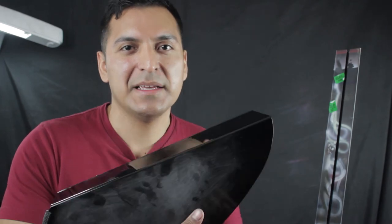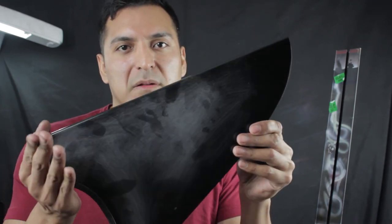Hey guys, this is Diego Gonzalez from mindlesspaint.com and today I want to teach you how to paint a custom steel metal panel for automotive cars. So let's start the channel and get going.